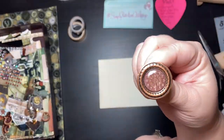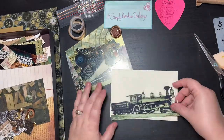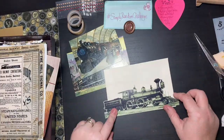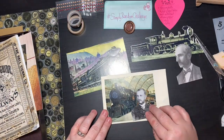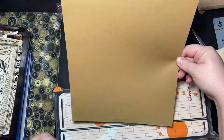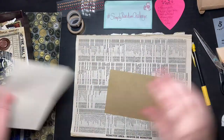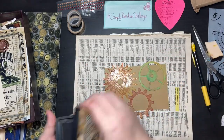Hey guys, it's Jen — hope you're all doing great. This is my project for the Simply Random Challenge for week four. The props for week four were steampunk, toilet paper tube, wet embossed tissue paper, ivory, and bling. What I'm using here is a pretty ivory envelope that I had, and on the left you can see all my little steampunky vintage images.